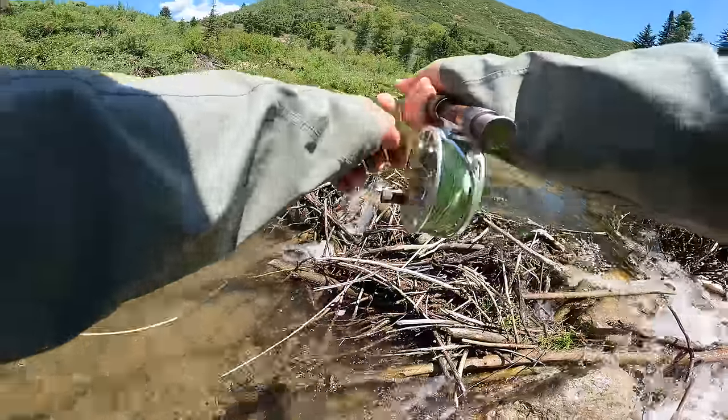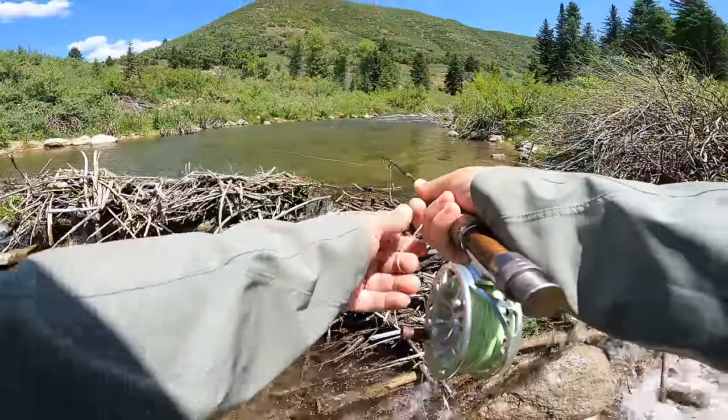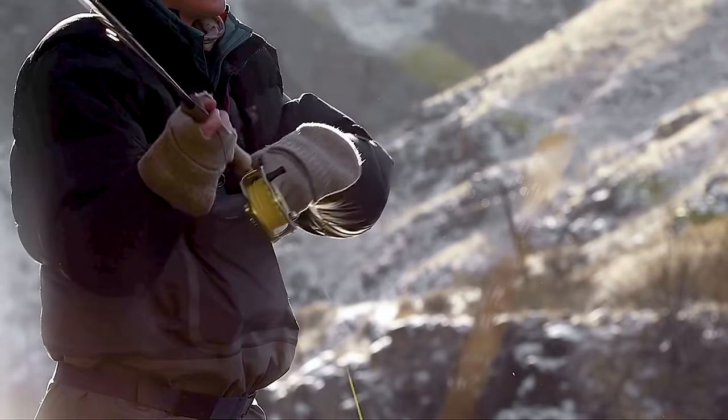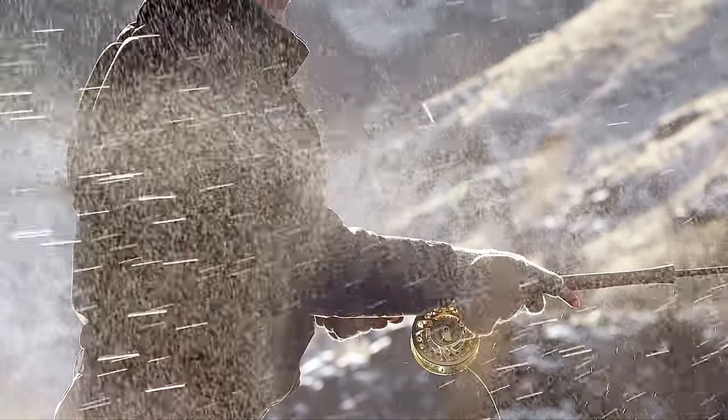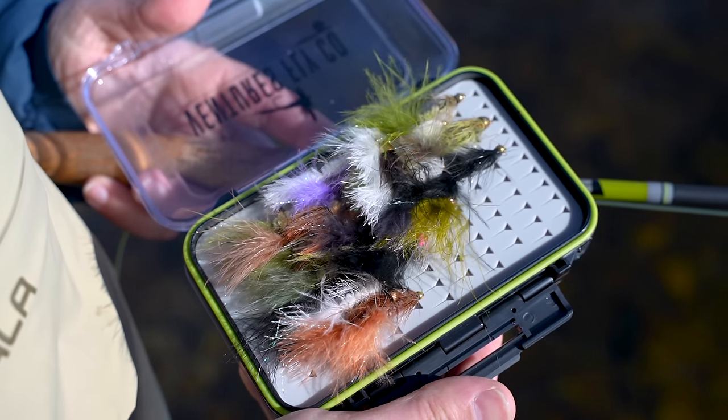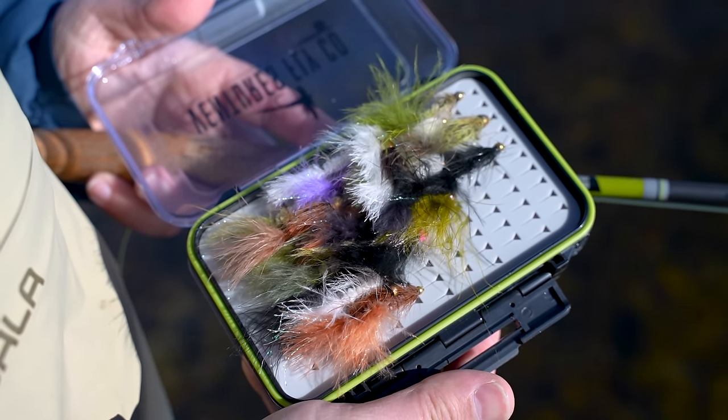Streamer fishing could be as simple or as complicated as you want to make it. You can grab your 9-foot 5-weight and a woolly bugger, walk out to the river and catch some fish and have some success with that. Or you can grab your sink tip line and your $1,000 spey rod and your skagit heads and whatever else. But just like everything else here at VFC, we're going to simplify streamers down into something that is manageable for a beginner.